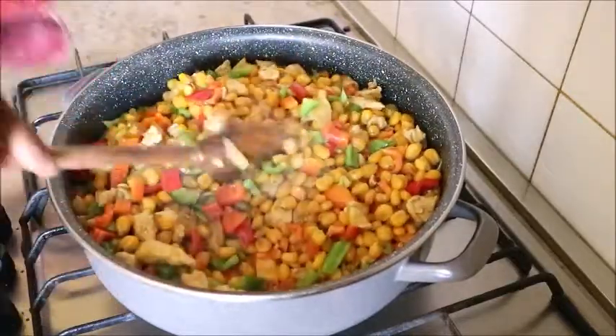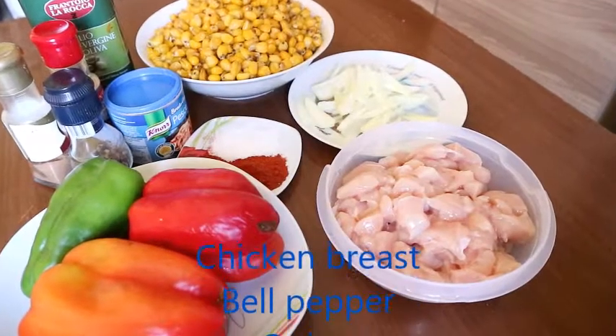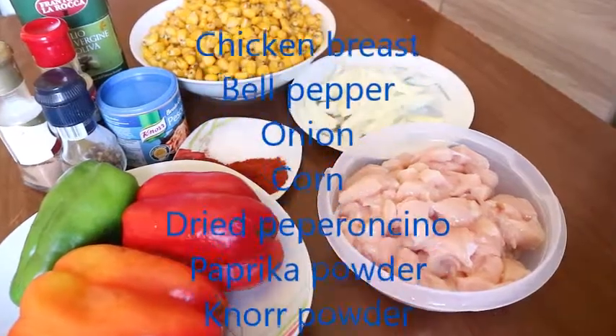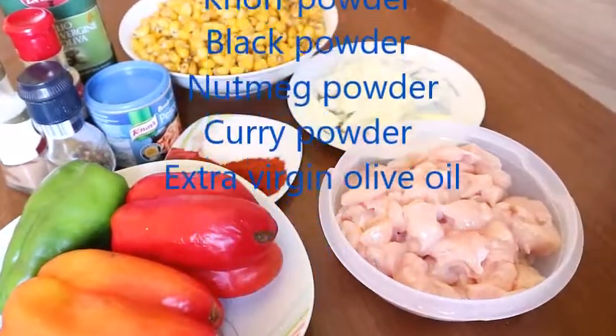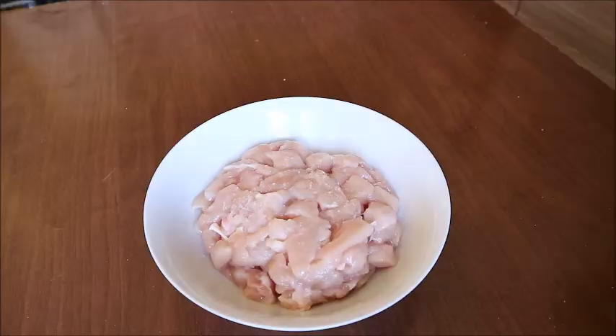For this recipe I'll be using the following ingredients: chicken breast, bell pepper, onion, corn, dry peperoncino, paprika powder, num powder, black pepper, nutmeg powder, curry powder, and extra virgin olive oil.